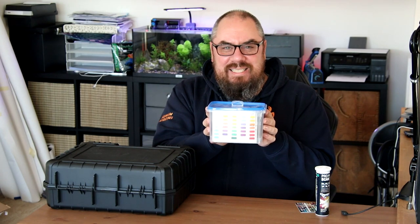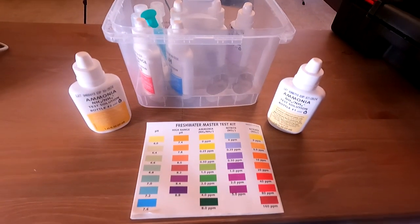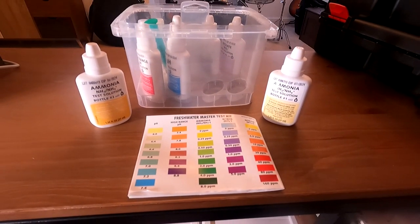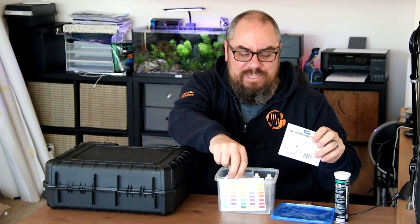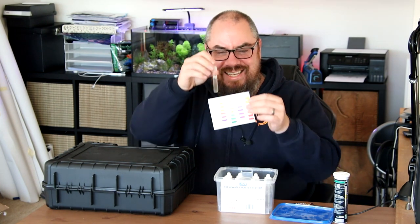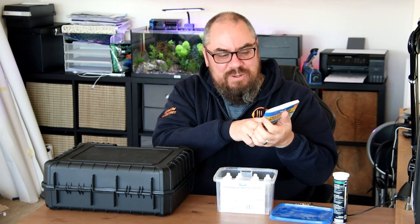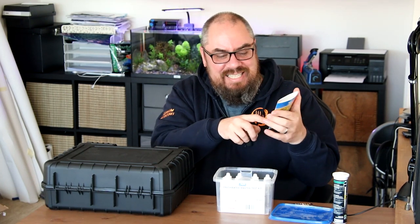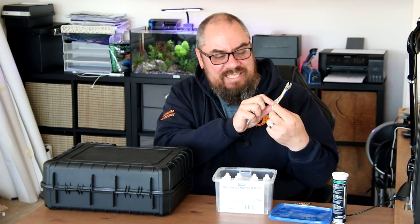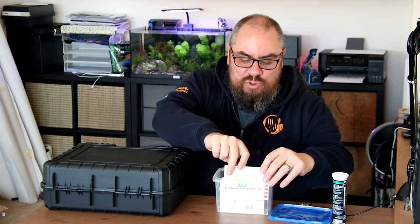A step up from that is something like the API Master Kit. You take a sample of water in your test tube, add some reagents to it, give it a shake, wait a while and compare it to a colour chart. And that's where the problems can often begin — especially if you're someone like me who's completely colourblind, you often struggle to compare one colour against another. The 10 and 20 parts per million options of the nitrate test look almost identical to me.